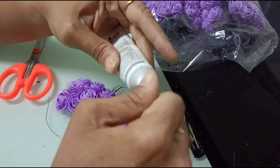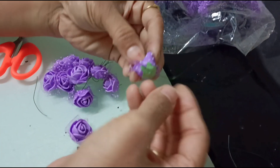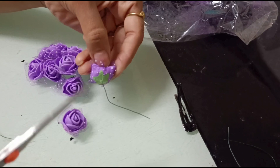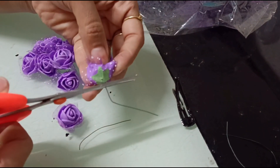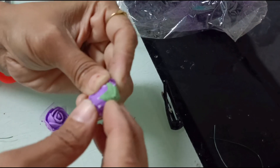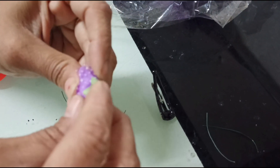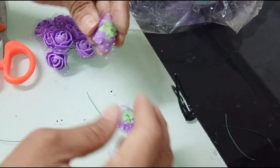These flowers, as you all know, come with a string. Here I am cutting the string and bending it slightly. We do this because the petals will not come out of the flower — otherwise it will look dull.